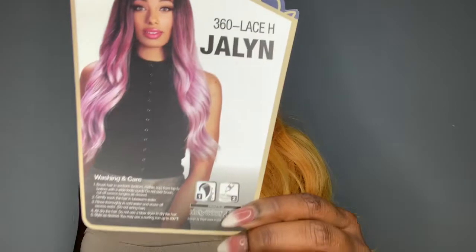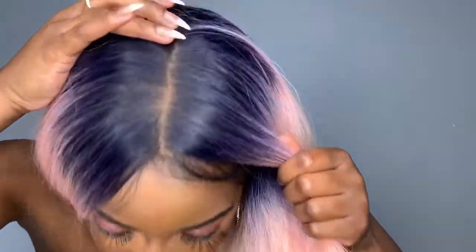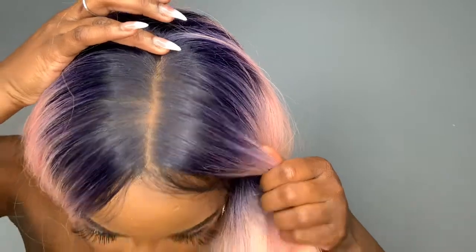I have her in the color 3T Flower. She is a 360 lace part — she has lace in the front ear to ear, as well as lace in the back for a ponytail look. Look at that lace parting though!